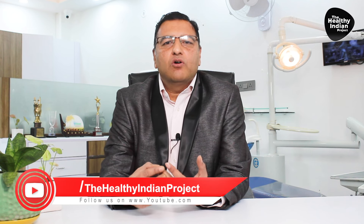Here are some home remedies for wisdom tooth pain if you don't have a nearby dentist. You can do warm salt water rinses, you can do mouthwashes, and apart from that, clove oil can be applied.